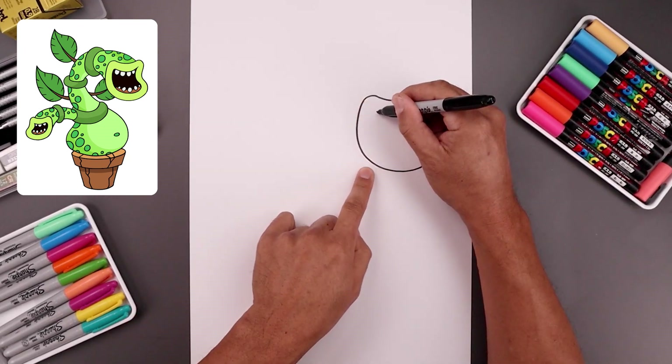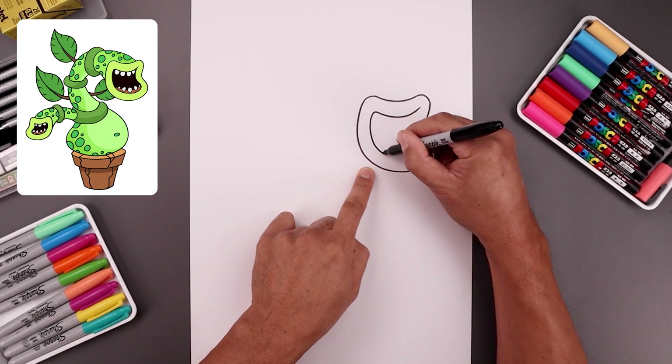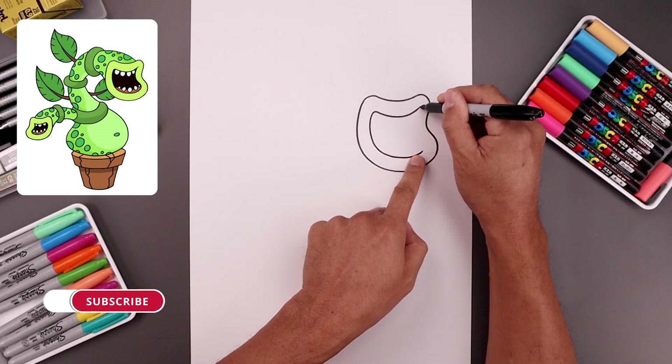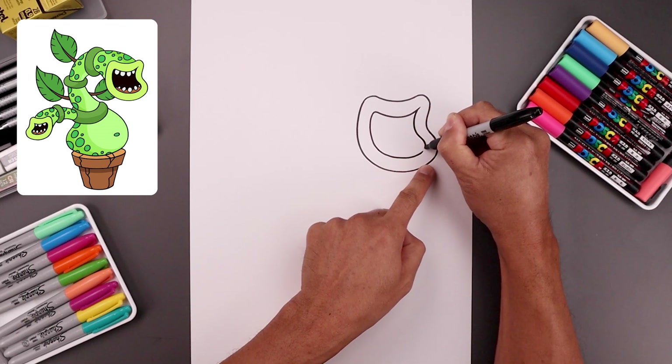Let's go back up to the left side. We're just going to follow this curve — round up the top, come down and then across towards the right side. Now I'm going to tuck the top right side underneath the lip, so we're going to step back in, come down and out and just round out the bottom.